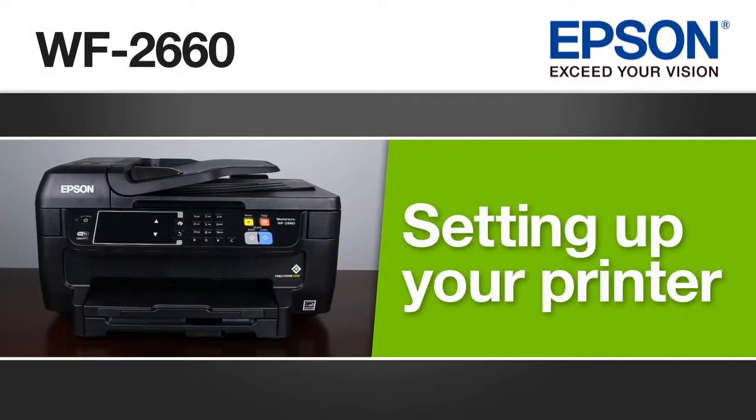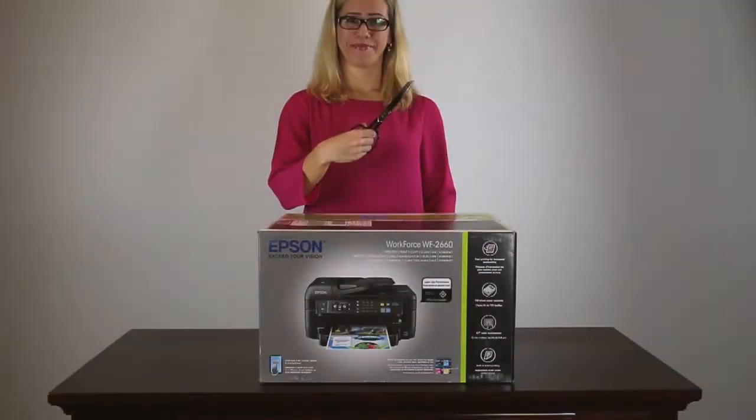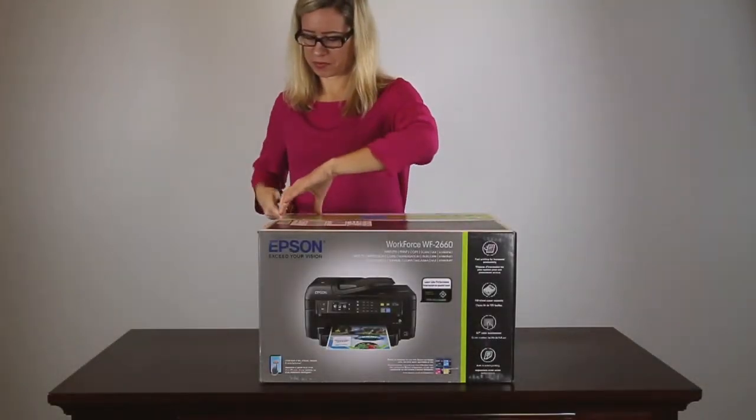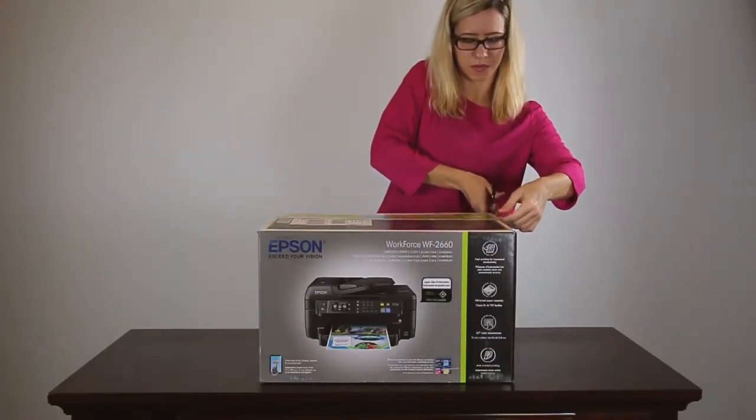This video shows you how to unpack and set up the Epson Workforce WF2660 printer. To start, open the box and remove any packing materials.